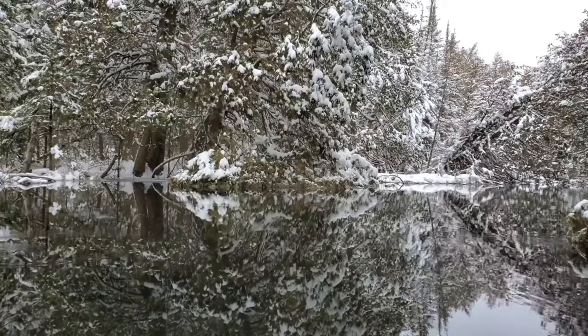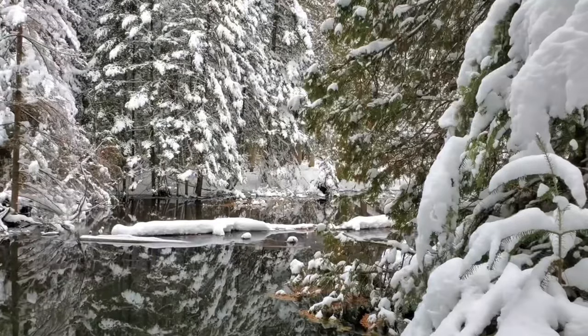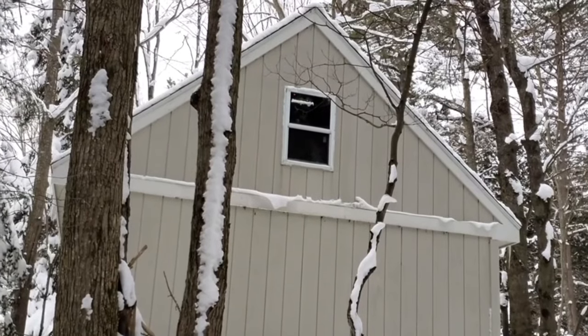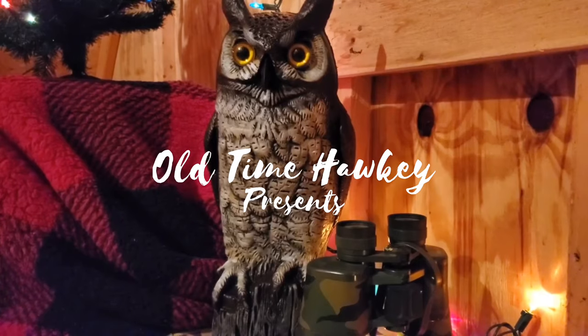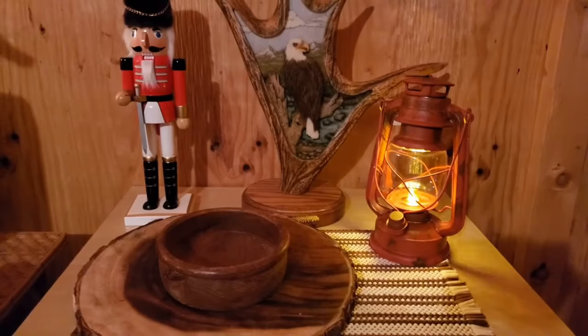Hello and welcome to Michigan's Upper Peninsula and to our home in the middle of a cedar swamp next to a creek surrounded by the great forest. Now come up to the loft and warm up with a good snack and a cold pop as we look back on some of our favorite videos of 2020.